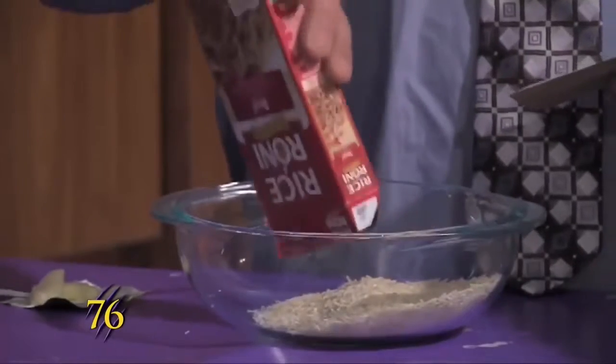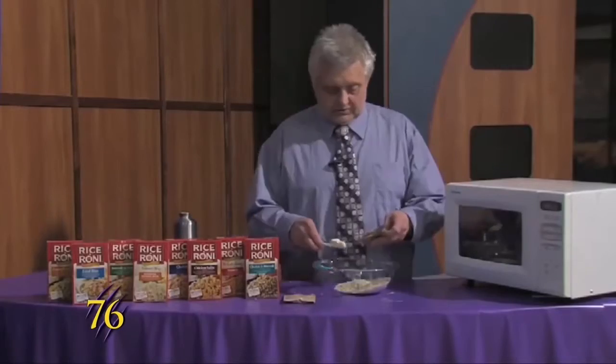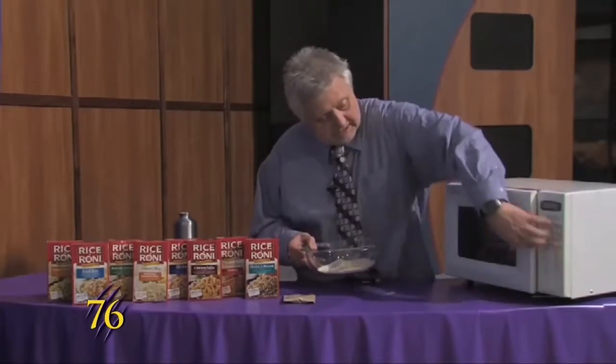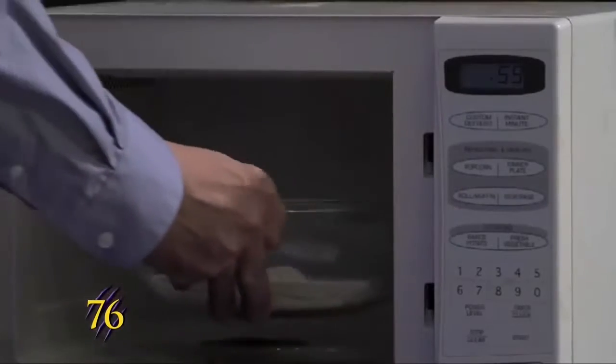You just dump the rice into the dish and then take two teaspoons of butter, put it in the dish, and put it in the microwave for one minute.